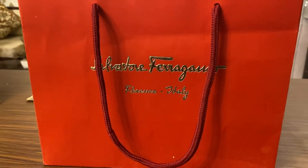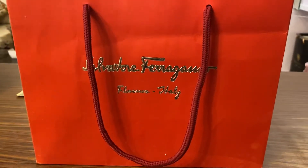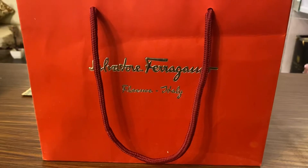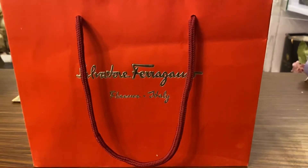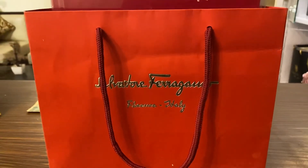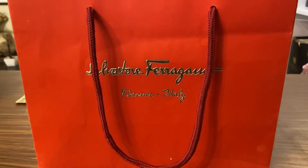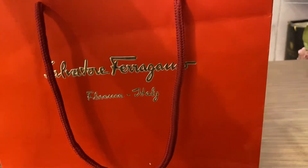Hey guys, welcome back to Scent Scientist, I hope you all are doing well and staying safe. So here's the Signorina gift pack, special edition, which I have recently purchased. I thought to do an unboxing and share my overall experience and the presentation and packaging of the Ferragamo gift pack. Let me show you how the box looks like.